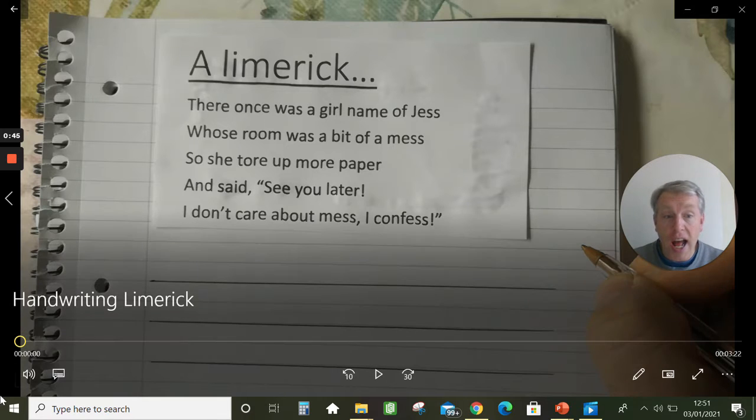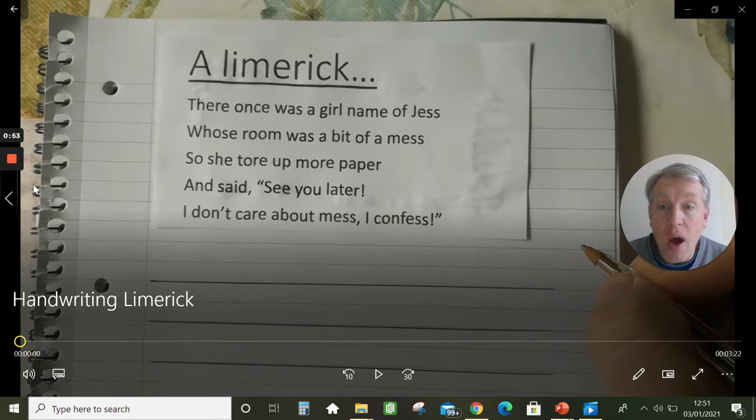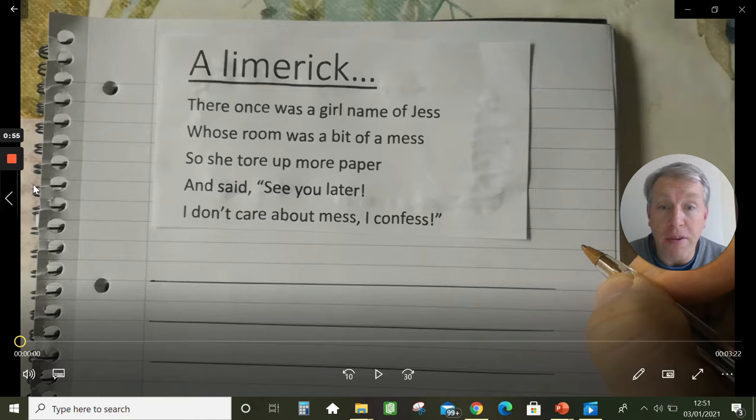Shall we read the poem? This is a limerick and it goes like this: There once was a girl name of Jess, whose room was a bit of a mess, so she tore up more paper and said see you later, I don't care about mess I confess.